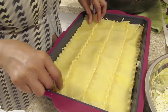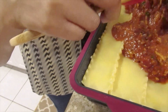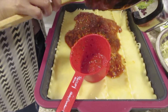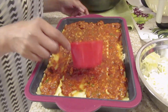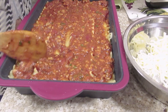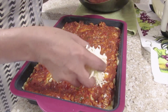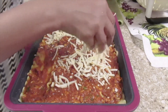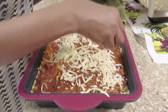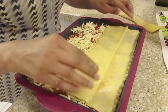We add our chicken. This is the last layer.